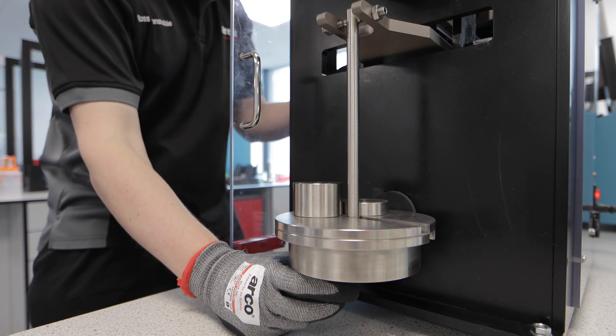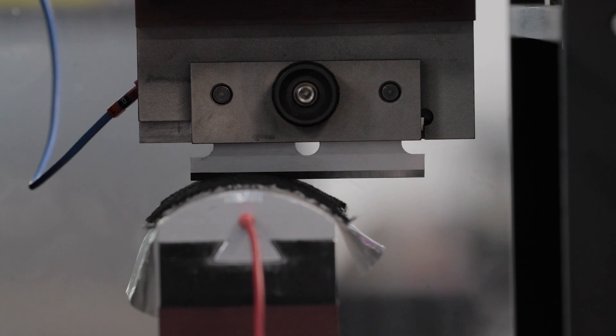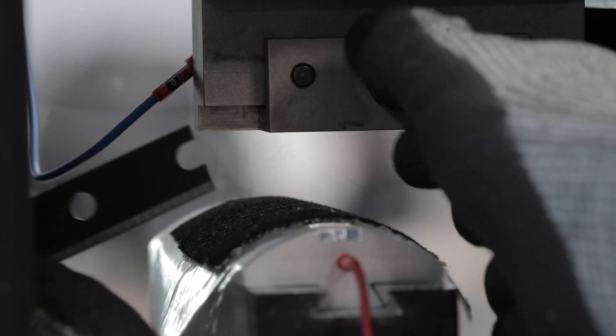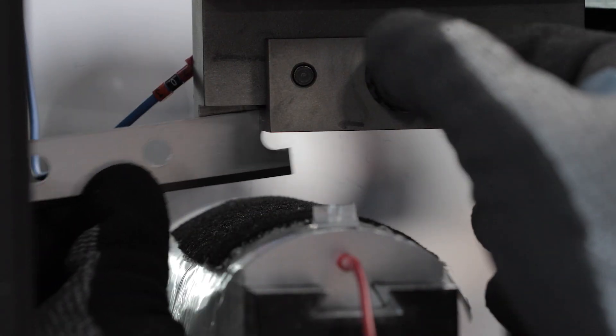The test is run at least a further 19 times with different loads each time, cutting a new section of glove. Unlike the coupe cut test, the ISO 13997 test does not suffer from blunting, as each blade only passes once over the surface of the sample and is then replaced.